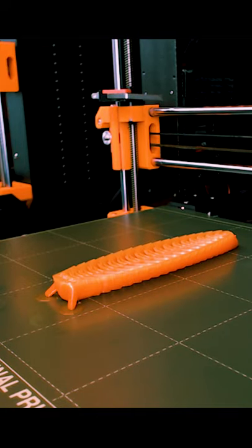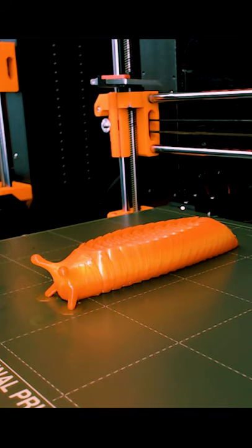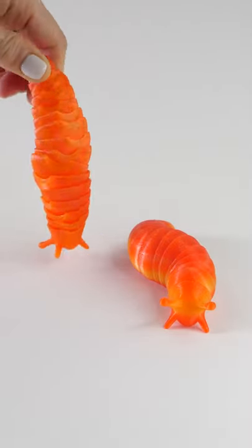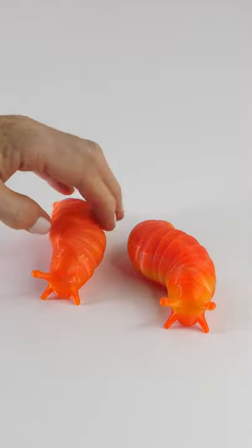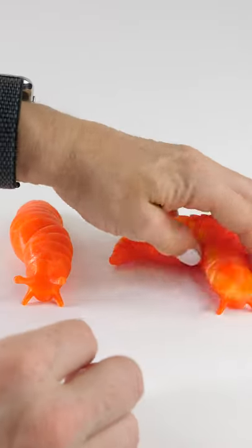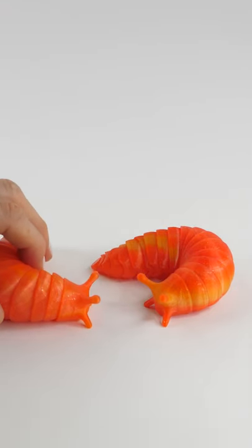This is ProtoPasta's Citrus Sunrise Orange. This is the Friendly Articulated Slug by Isaiah. It is so popular right now, but I had to print him because he shows off the striations of color in this beautiful filament.